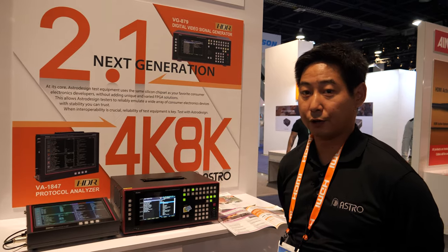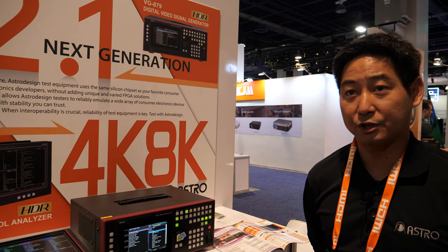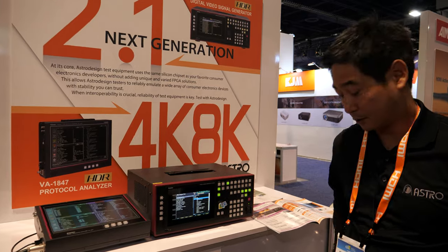We utilize the newest HDMI 2.1 chipsets available in the marketplace.